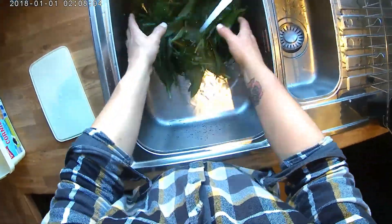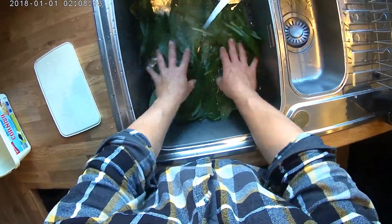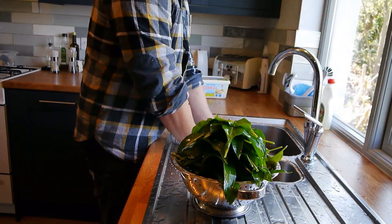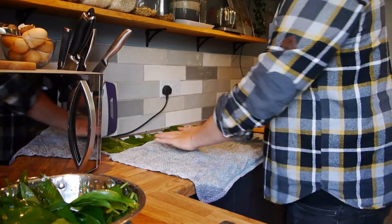Let's start by washing our garlic in cold running water, and now we're just going to pat dry it between two tea towels.